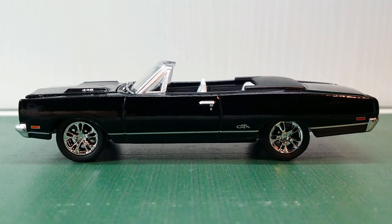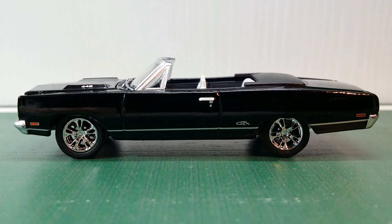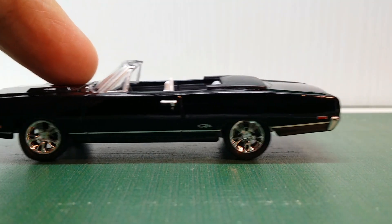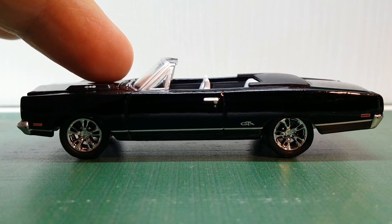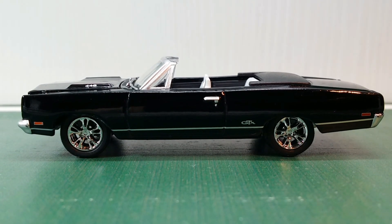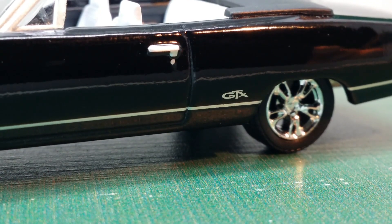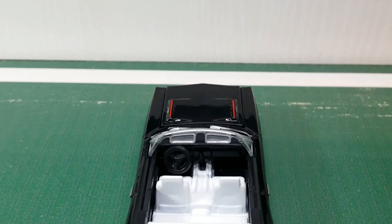Taking a look at the side of the 1969 Plymouth GTX convertible, you can see that this car comes with pretty flashy chrome wheels, and they look okay — they go well with the black. We've got a silver trim line right above the side skirts, and it says GTX in front of the rear fender.